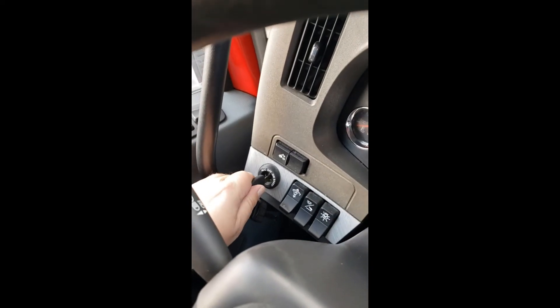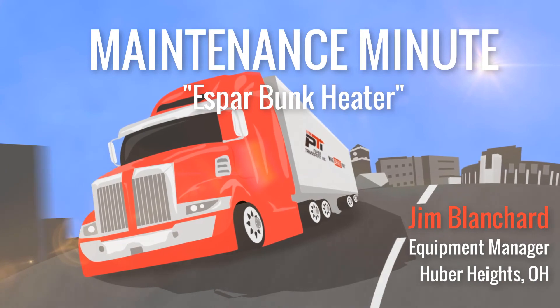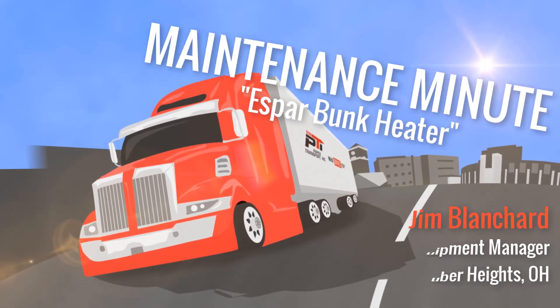It's been about 4 minutes and I have heat coming out of my heater underneath the bunk, right down here. Now I go over and turn the key off — and it's still blowing heat. That should stay on for another 9 hours and 58 minutes. Thank you.